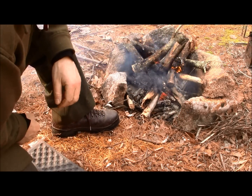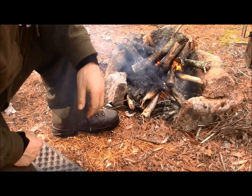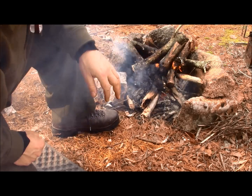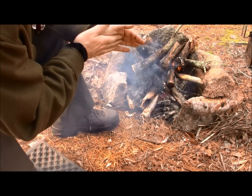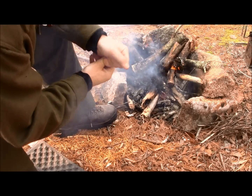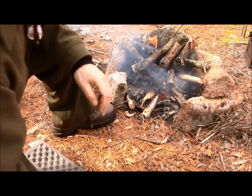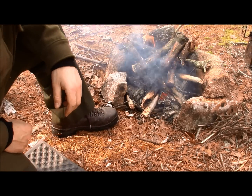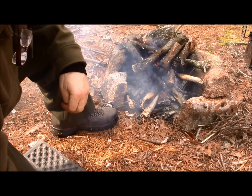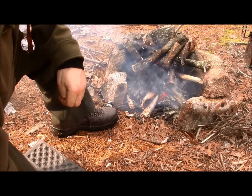I was going to film this portion of the video while intentionally letting my fire die down. I put some wood on it that I knew wasn't too dry and was waiting for it to die down — but the wood apparently dried out enough that it caught on its own. We're going to give it a try anyway. I'm trying to work out of the wind while still letting you see what I'm doing. What's traditional? Getting down, getting a face full of smoke, and blowing on it — it can work, but it's not my favorite.